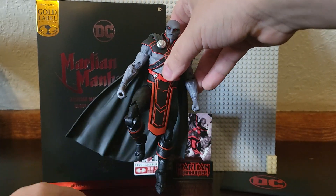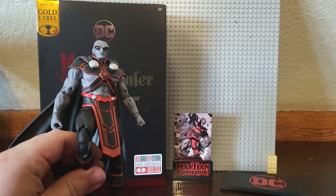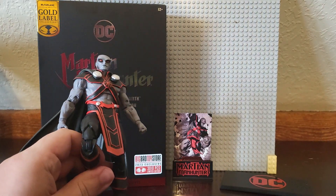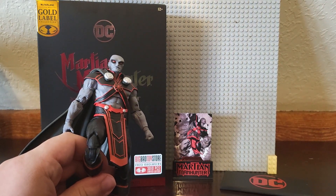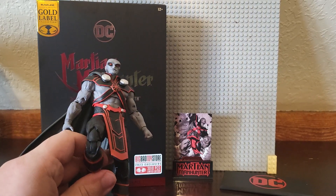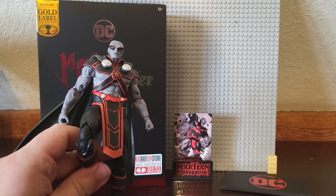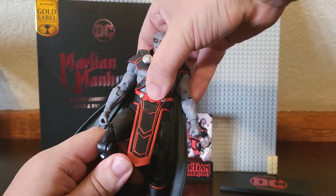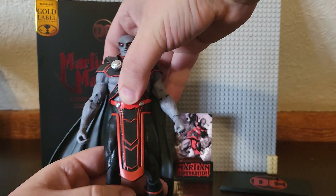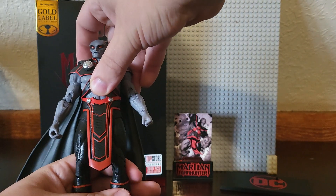You really only get the figure itself, the card, the stand, and the figure display stand. Even though the figure display stand just has the basic DC logo, I'm still not going to use it. I really prefer not to use these stands because the figures are pretty cool and special, and I don't want anything happening to them. That's unfortunately kind of it for this guy, and it's a real shame, because he does look good.